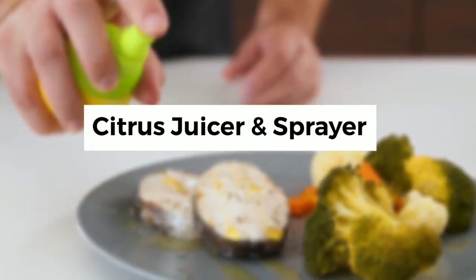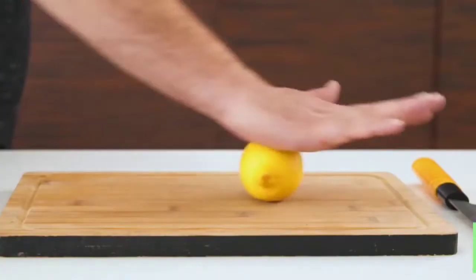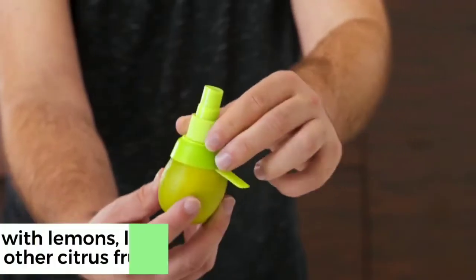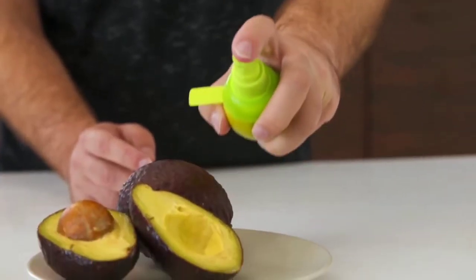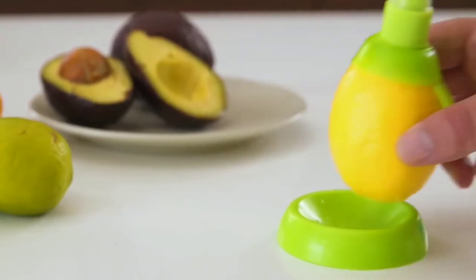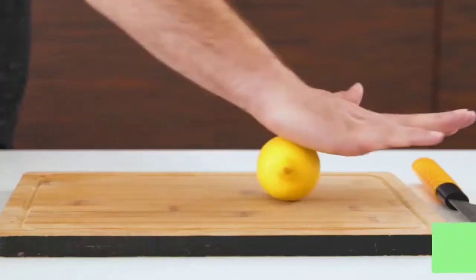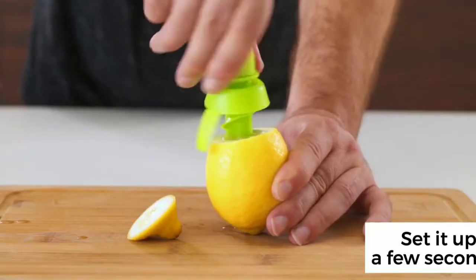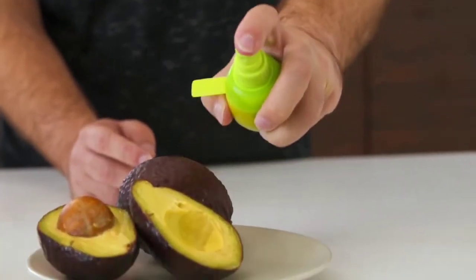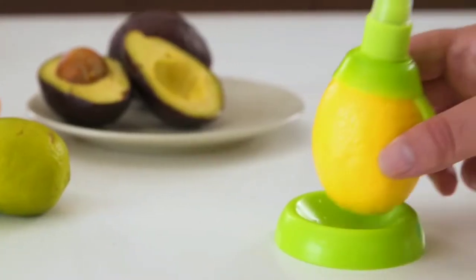Product number 4 is a Citrus Juicer and Sprayer. This product helps you add different flavors to your food. For example, if you add a chicken curry, you can spray lemon directly onto the dish. You can spray any flavor directly in your kitchen. This product is available on Amazon and the link is in the description.